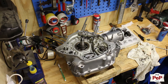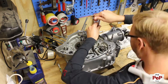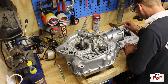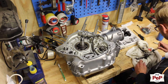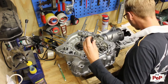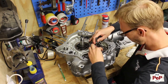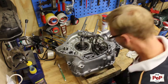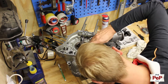Then I installed the inner oil line. After that it was time to install the gear shift mechanism. I oiled every moving piece and also put some extra oil between the connecting pieces.